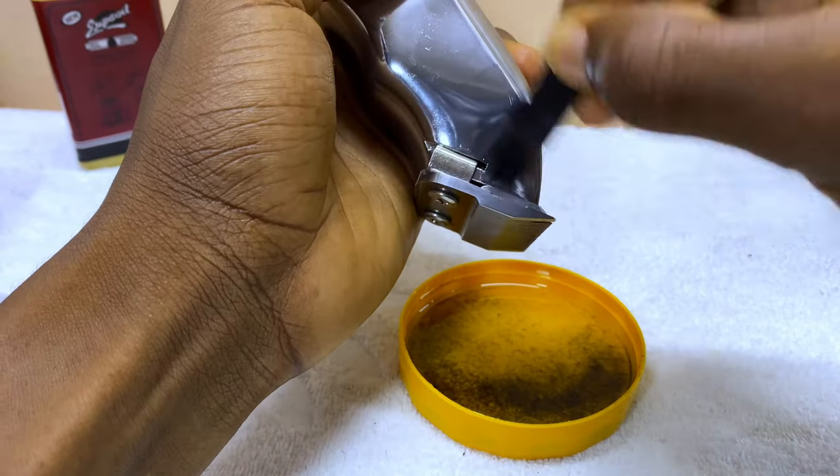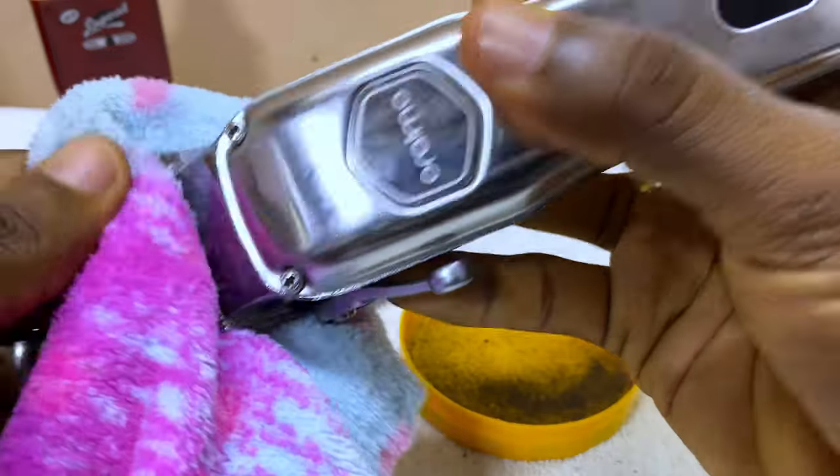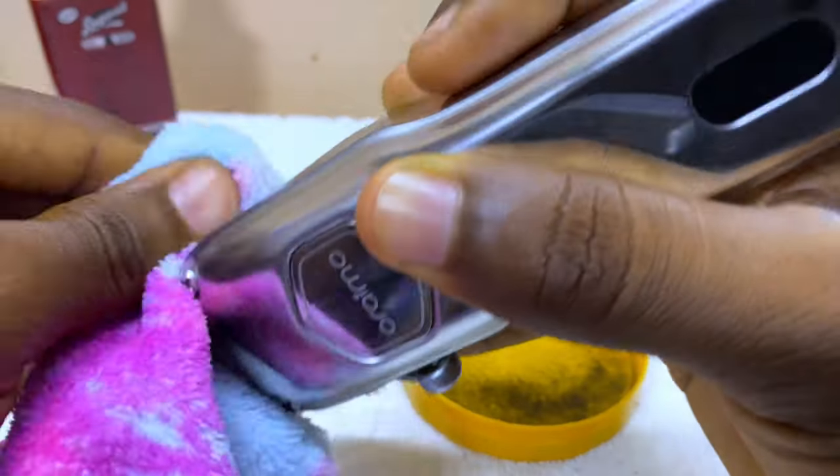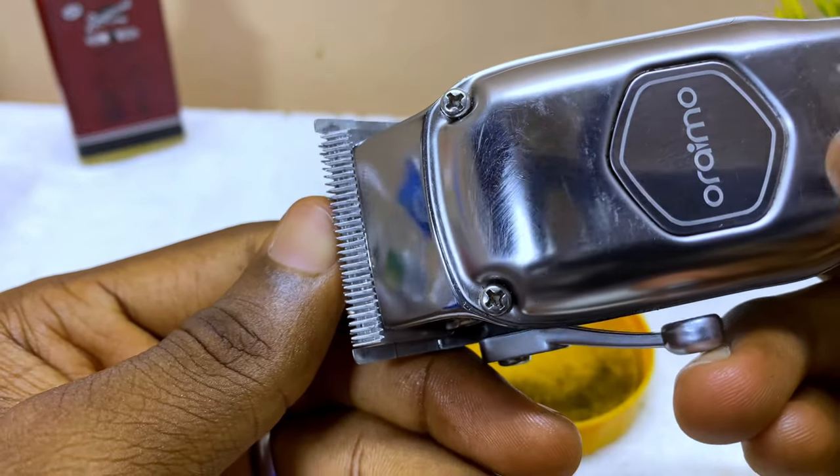And that is how to deep clean your smart clipper. As you can see, it is very easy to do — just oil and a container to clean it up, and it will be looking nice in no time. I'll see you on the next one. Thank you for watching, bye for now, peace.